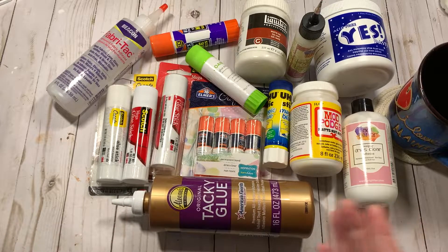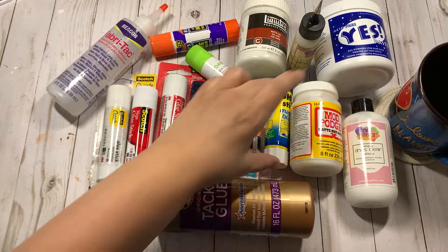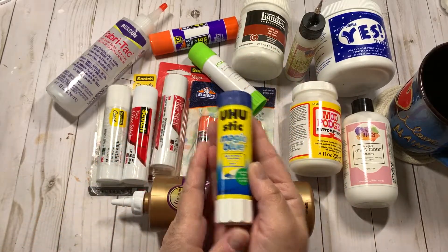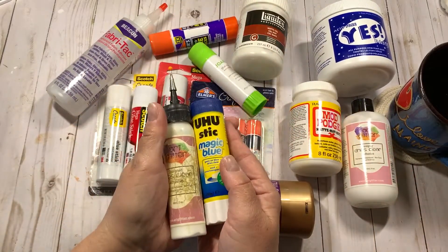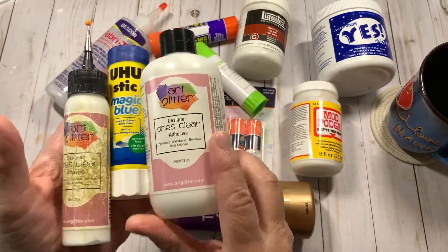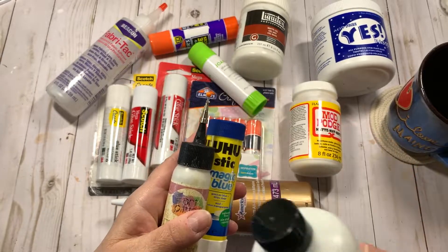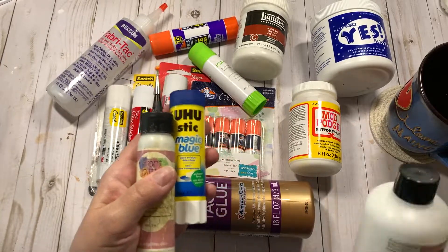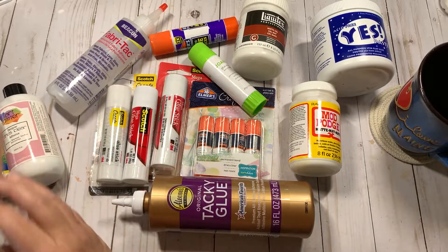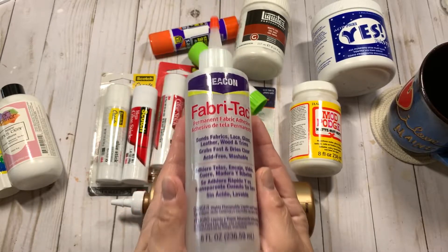So without further ado, we're going to talk about glue. The favorites of a lot of people are Uhu and Art Glitter Glue — and that's not a very good label because I've been using this bottle since I bought it and I refill it with the refill bottles. I've had the same metal tip, and I'm always losing pins. And Fabri-Tac. I think these are the three that most people use the most.